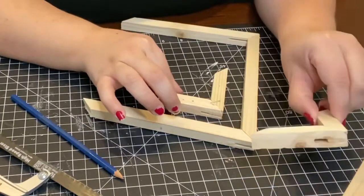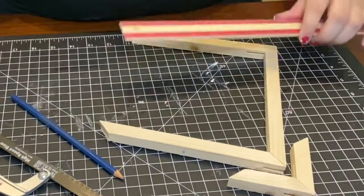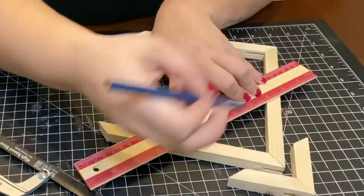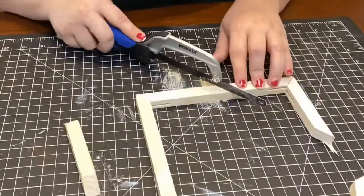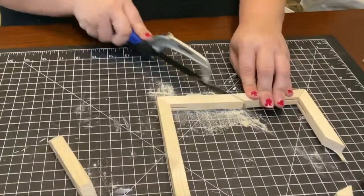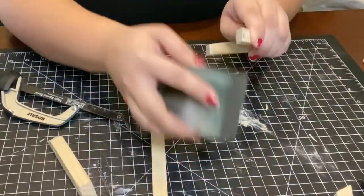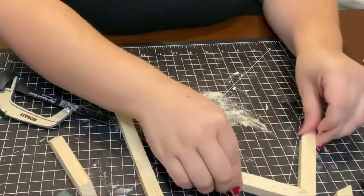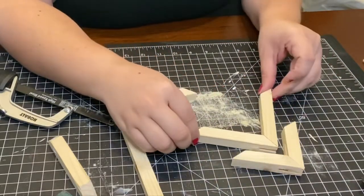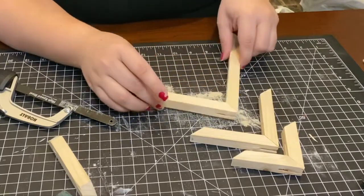I already cut out my top piece and the bottom piece, so I'm going to create the second layer that'll go underneath the top. I used a ruler not so much for measurements but just to make sure I had two straight lines across. I then used my handsaw to cut the pieces of wood out and make sure they were nice and even. Make sure you sand the bottoms of the triangles so they're nice and smooth. I did make sure to use all four of the angles out of this frame.